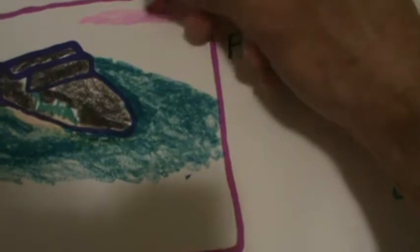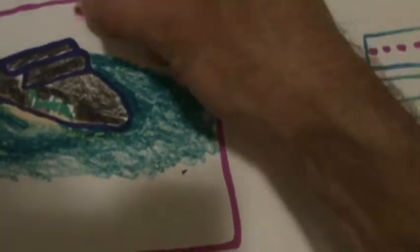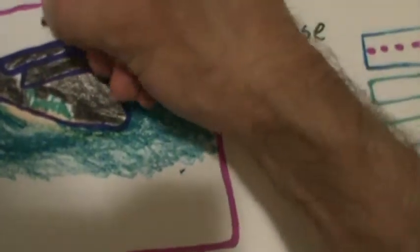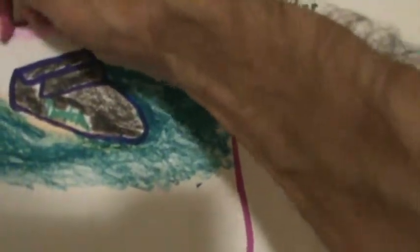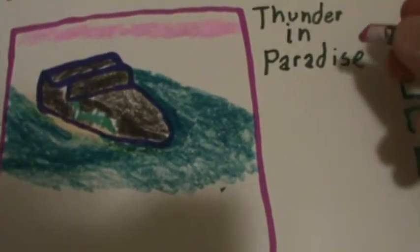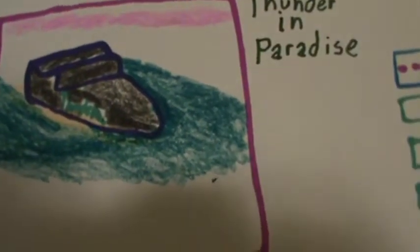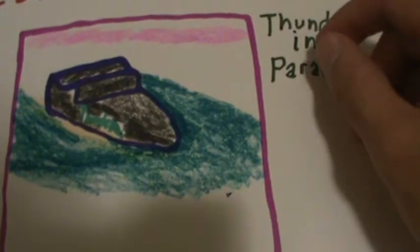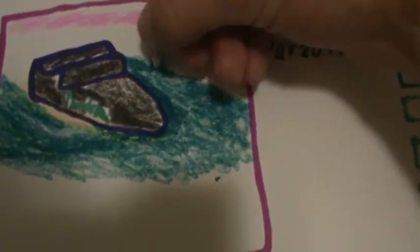I picked the name Thunder in Paradise as an example because I remember hearing about Netflix being advertised a couple of years ago. I would say it's been at least over eight years since I saw it advertised, whenever I first bought that DVD player of mine. I think that was back in the year 2000 whenever I first got the DVD player, and it was a gift by the way. I saw that Netflix advertisement at that time.